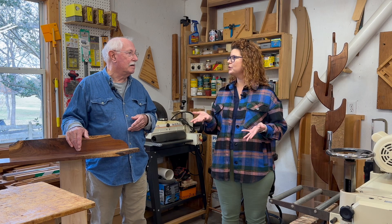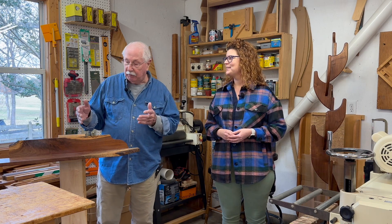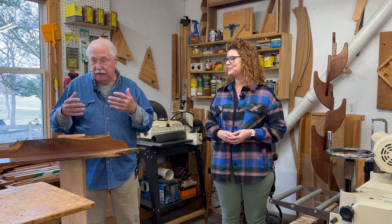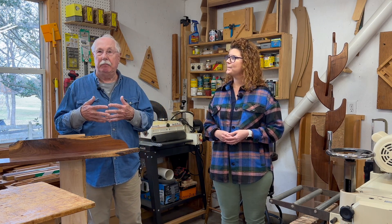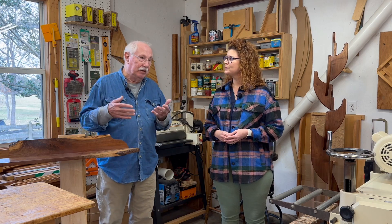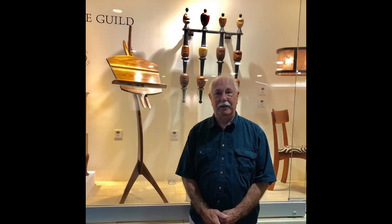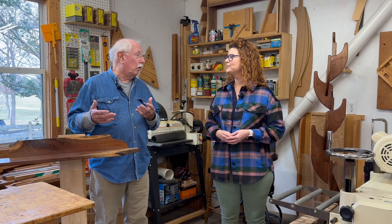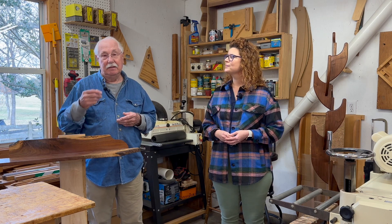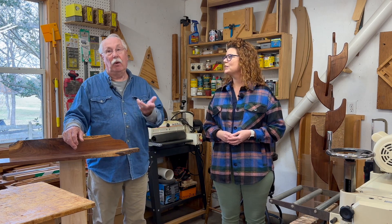How do you continue to learn and grow as an artist? I'm getting better — let's put it that way. I'm talking about the actual joinery and finishing. Each piece I try to make better than the one before, because you've got to grow. I belong to a group called the Cumberland Furniture Guild, and if I ever have a technical question, there are other artists in the guild I can call. That's how I'm doing it — just by doing it. Every time you do something, hopefully it gets better than the one before.